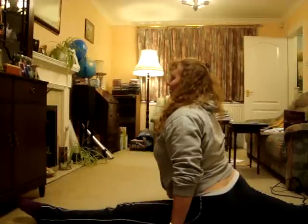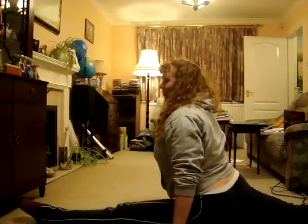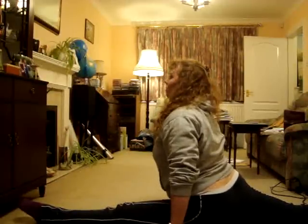It should be nice and flat. If not, just keep practicing each day and you'll get more flexible. You should be able to do it. Thank you.